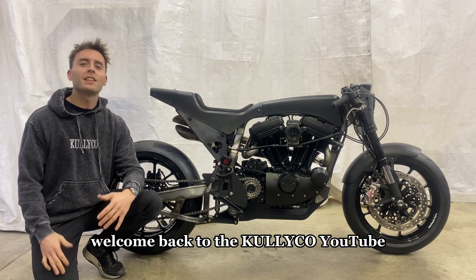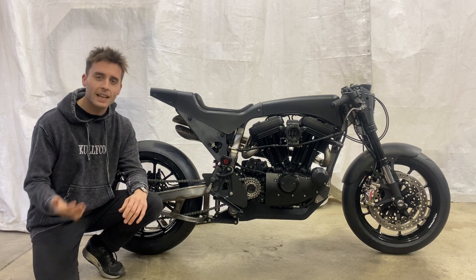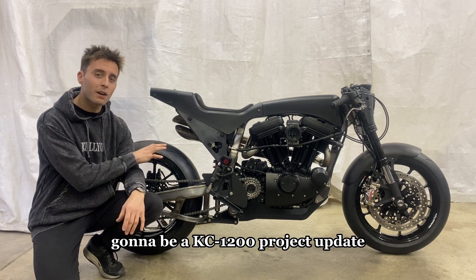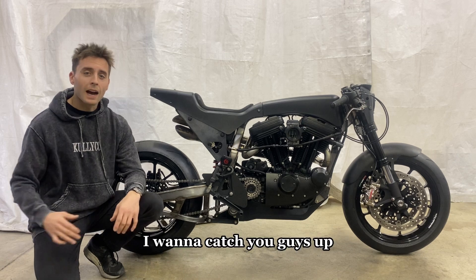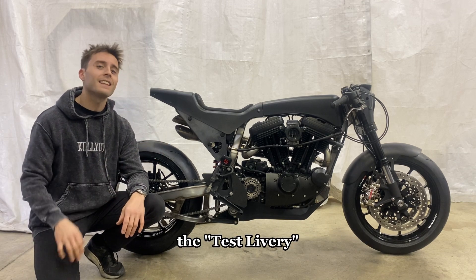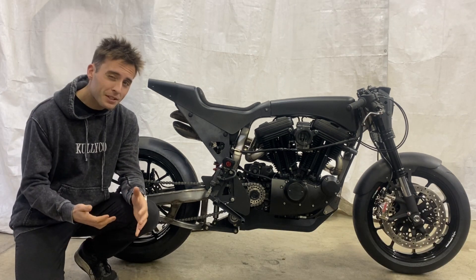Welcome back to the Kully Co YouTube channel where we do all things fabrication, engineering, and design. Today's video is a KC 1200 project update — I want to catch you guys up and show you everything in its current form, what I'm calling the test livery. Right now the bike probably looks about 90% done,